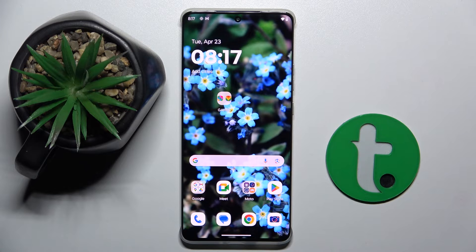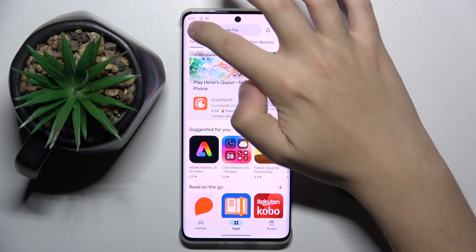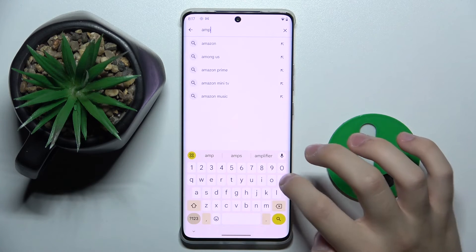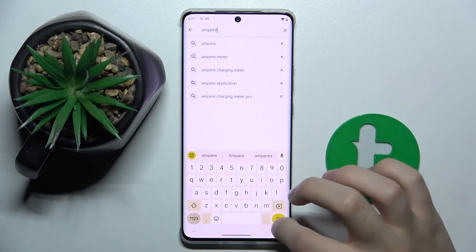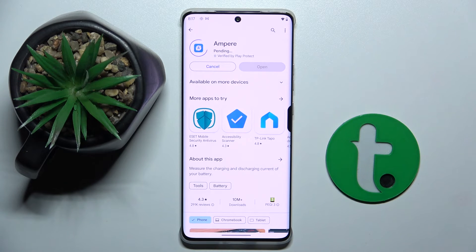First, we have to get the Ampere app. To do this, we have to install the app from the Play Store. So now we enter the Play Store and search for Ampere, then install the app.